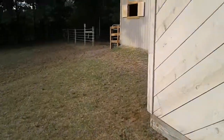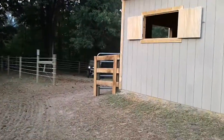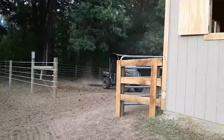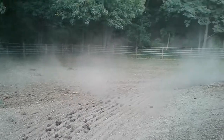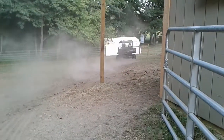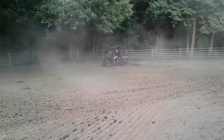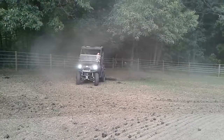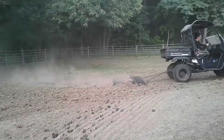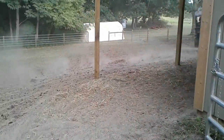Grandma got a new chain harrow for the UTV. Now she can harrow pasture too. She's loving it. It does a really good job breaking up the manure. Helps dry out the manure, cuts down on flies, helps from over-fertilizing certain areas.